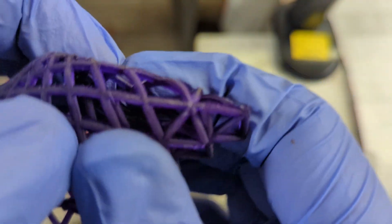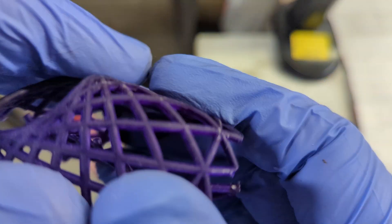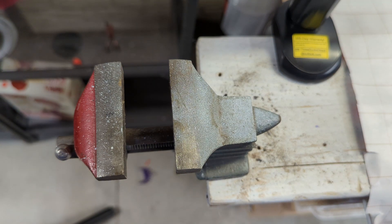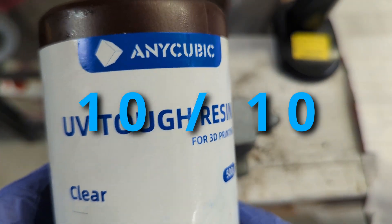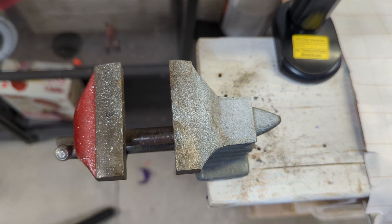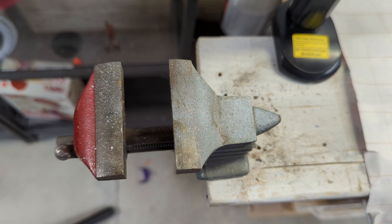I've printed several minis in this since this test and they've been great. This one got to about 17.7 before we got our first definite failure, so that's definitely a huge improvement over the water washable resin. I would give the UV tough resin from Anycubic a 10 out of 10 — would definitely recommend. I also recommend trying out some resin dyes because they can give you some really cool translucent colors. If you just get a clear resin, you can try out all different kinds of colors.